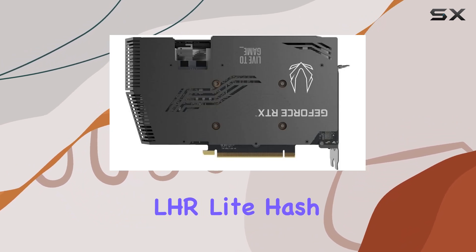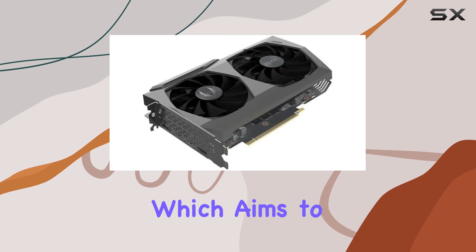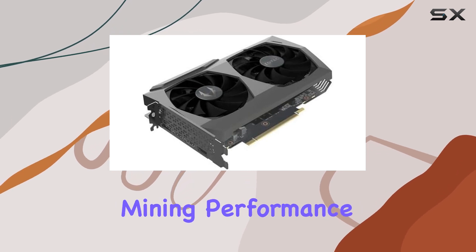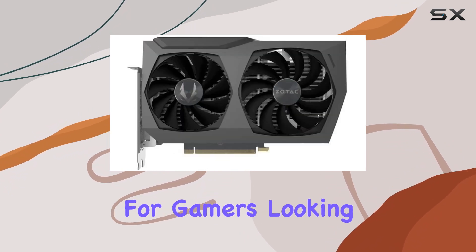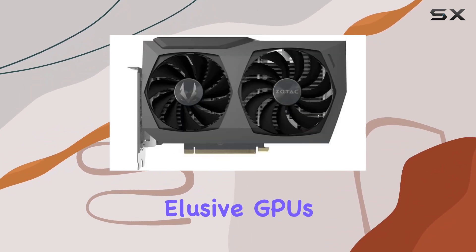One thing to note is the LHR, light hash rate, feature, which aims to limit cryptocurrency mining performance on this card. While this may not be ideal for miners, it's a welcome addition for gamers looking to get their hands on these elusive GPUs.